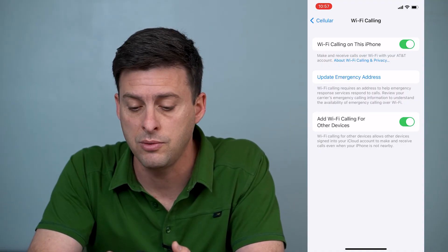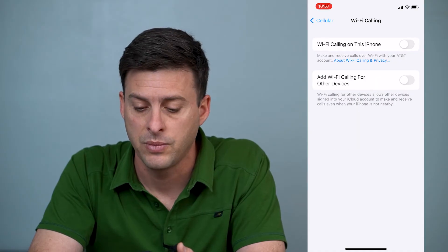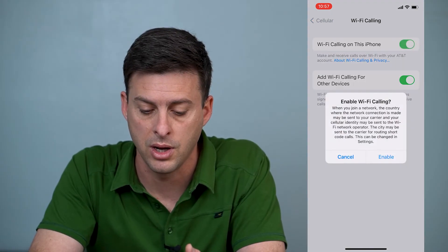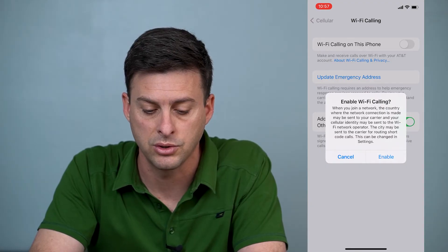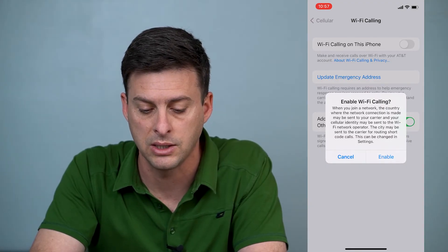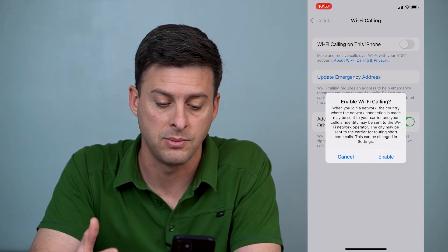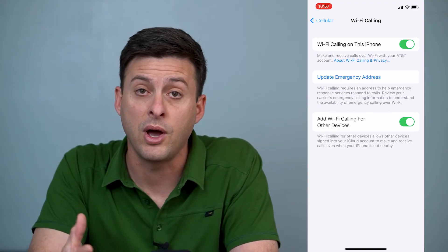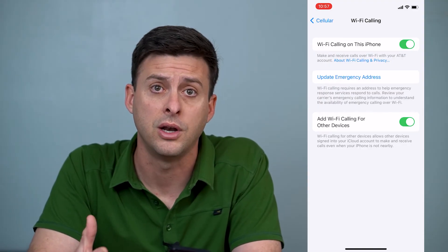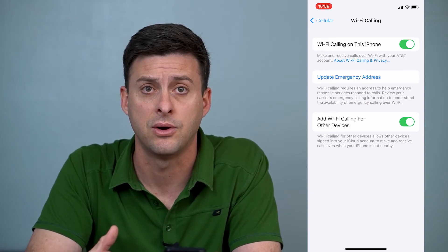However, if it's already on, you might want to toggle it off and toggle both of these off, then toggle them both back on. It'll say 'Enable Wi-Fi Calling' — when you join a network, the country where your connection is made is sent to the carrier, and you can use your Wi-Fi to make calls. So we'll hit Enable. Now Wi-Fi calling is turned on — try it again and see if it's working.